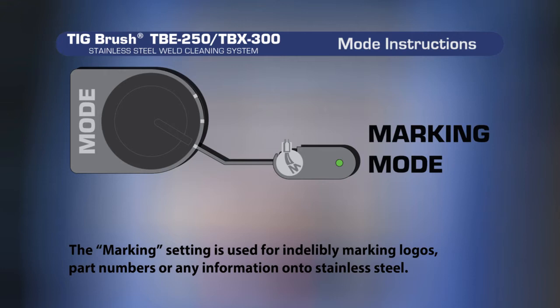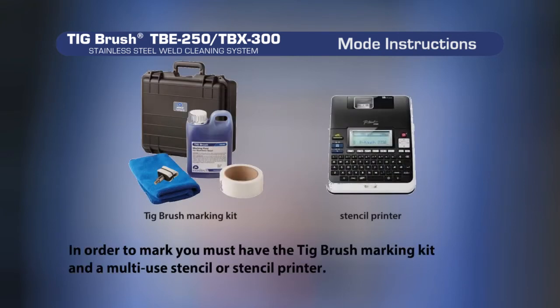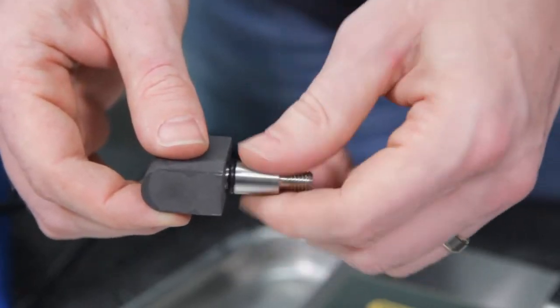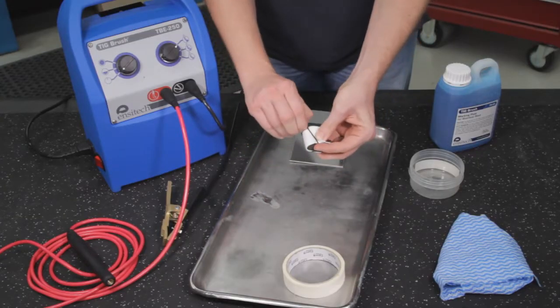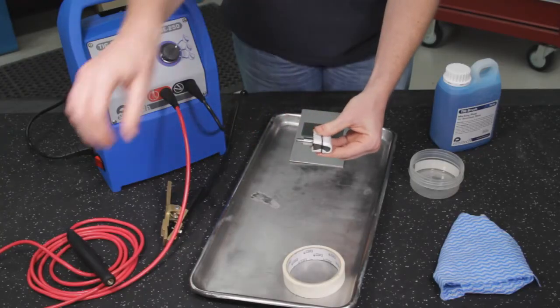The marking setting is used for indelibly marking logos, part numbers or any other information onto stainless steel. In order to mark, you must have the TIGBrush marking kit and multi-use stencil or stencil printer. Screw the marking head adapter into the marking head electrode and cut a 50mm or 2 inch length of the heat proof felt off the roll. The felt has a hard rough surface and a smooth soft surface, and it's important that you place the hard rough surface against the marking head electrode, securing with the o-ring.